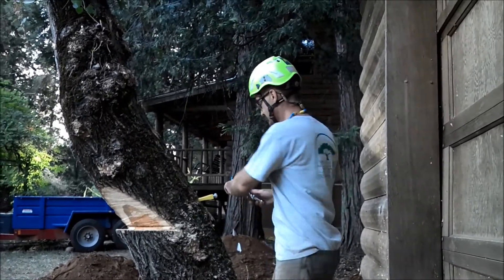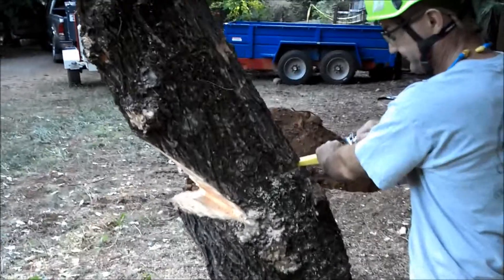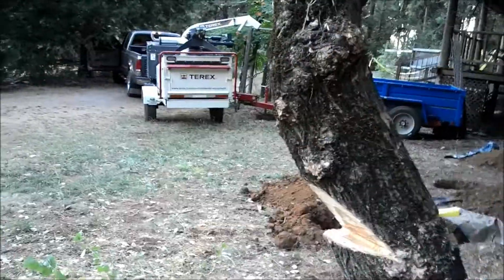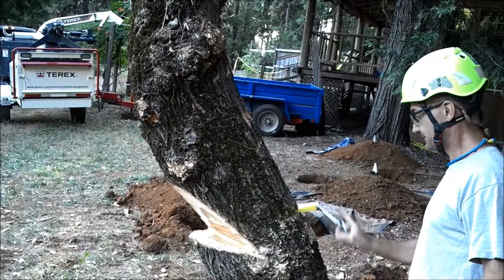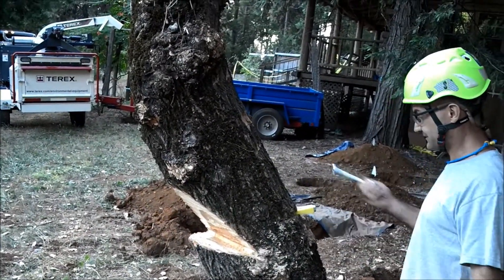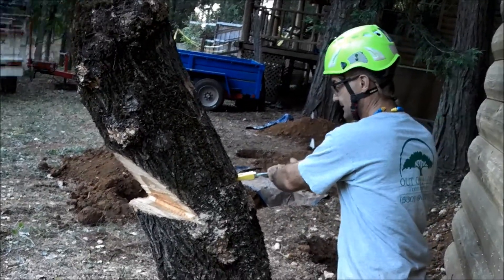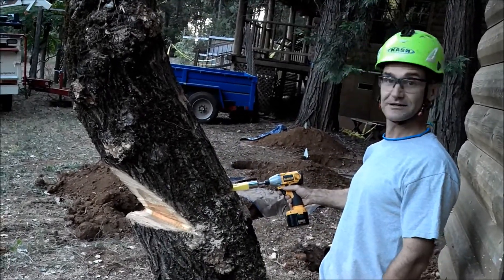I'll use my top saw and start cranking it in. If I don't have a top saw I can just use an open end wrench and crank on it. Or if I'm up in a saddle I could use a socket and just screw it in this way. Or if I'm on the ground I'd just use a quick impact wrench — standing back, and it'll probably knock it over.